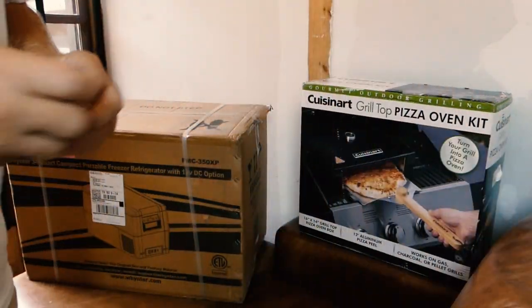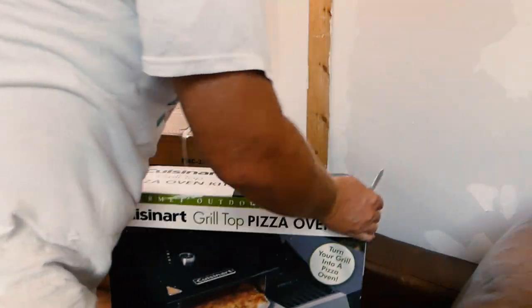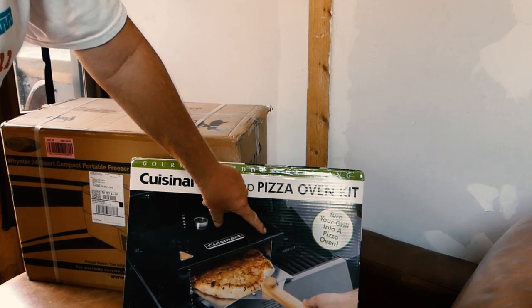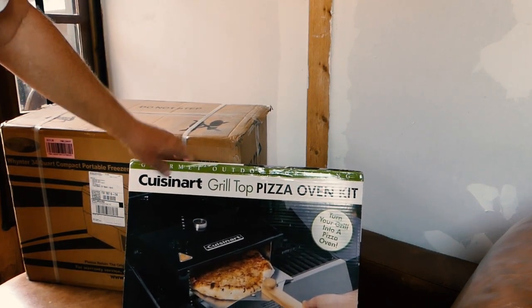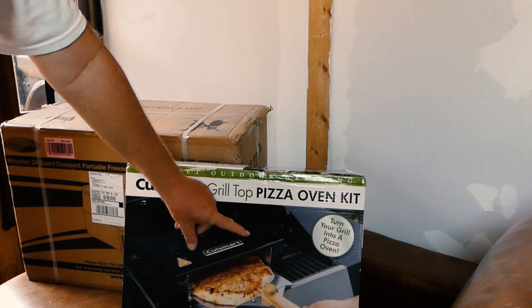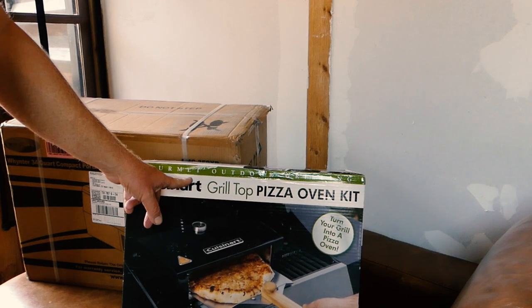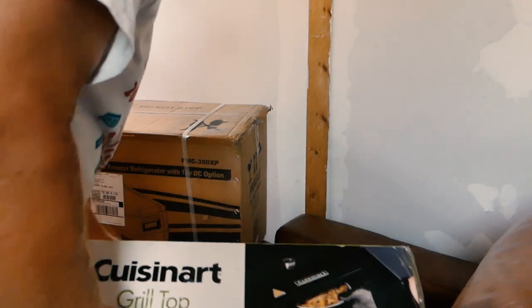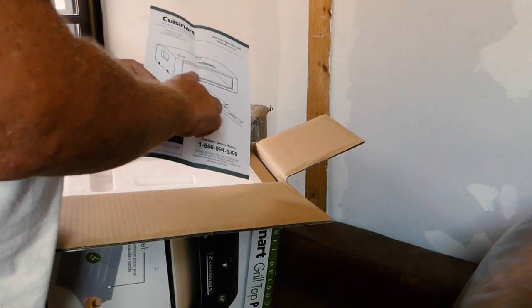Without further ado, let me go ahead and start unboxing. I'm going to do the easy thing first. I had two options: one was a pizza oven with a gas intake where there's flame all the way around it, and then there's this one that sits on top of an oven. I already have an oven out there, so I think this will be okay. Gourmet outdoor grilling — it should be stainless. This is the Cuisinart pizza oven. It just sits on top.